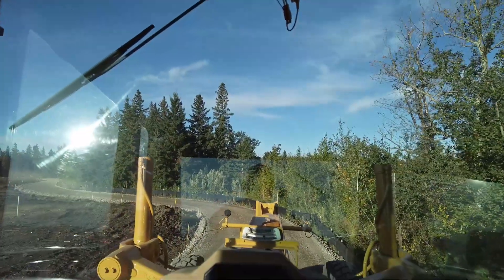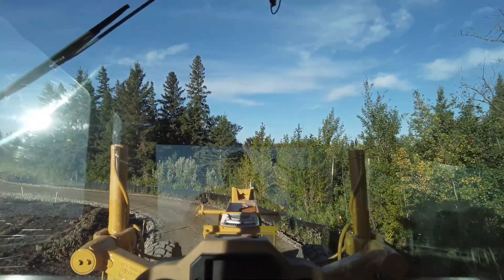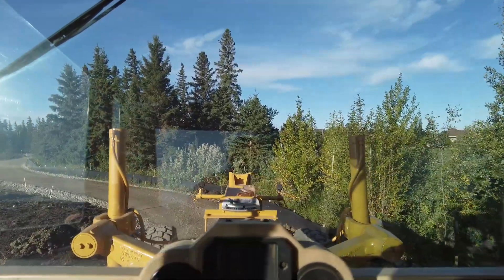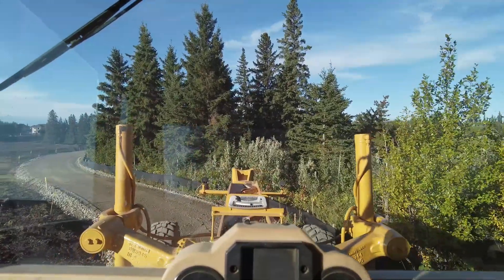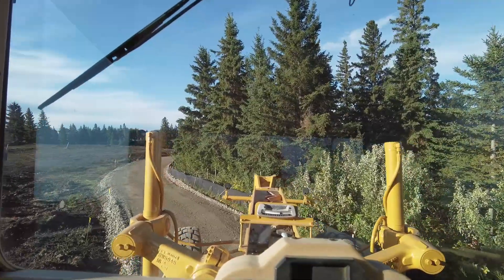Mostly what I wanted to talk about is holding a percentage on your slope meter. I wanted to show my slope meter as I'm driving down it, and talk about when slope meters can be useful and when they can be not so useful.